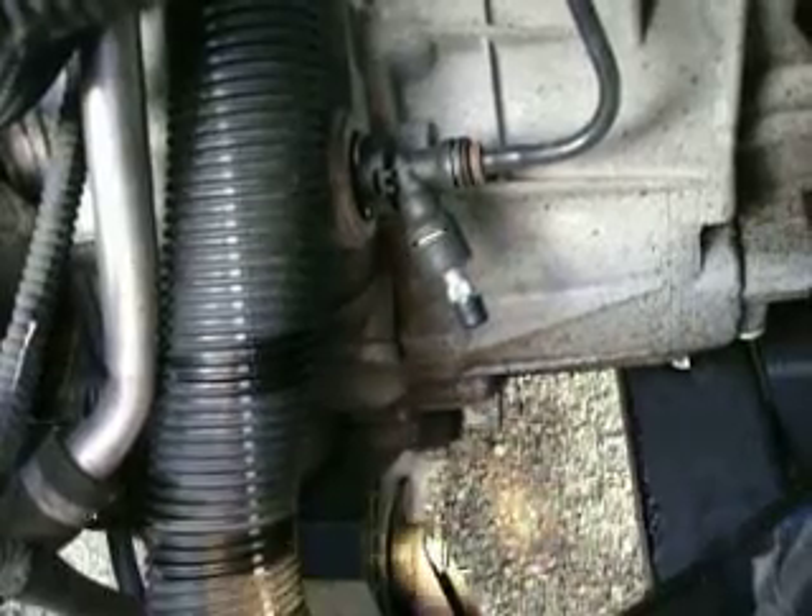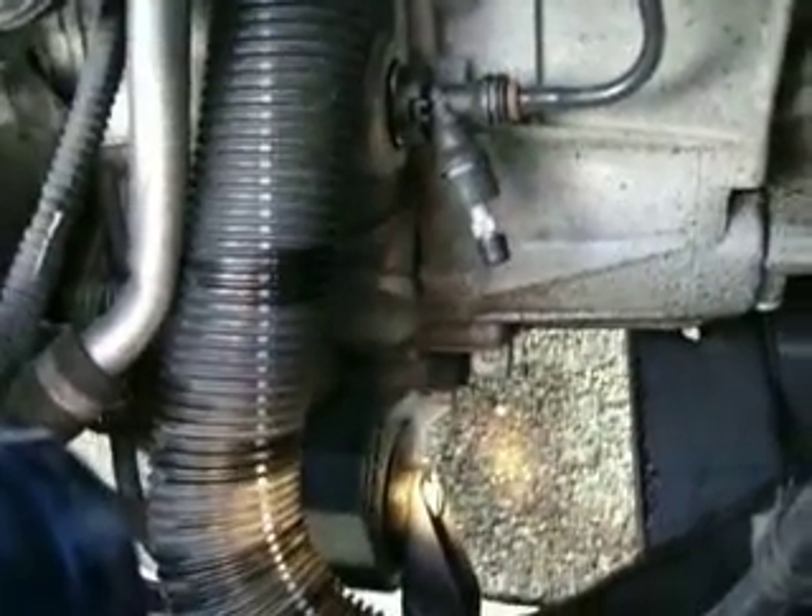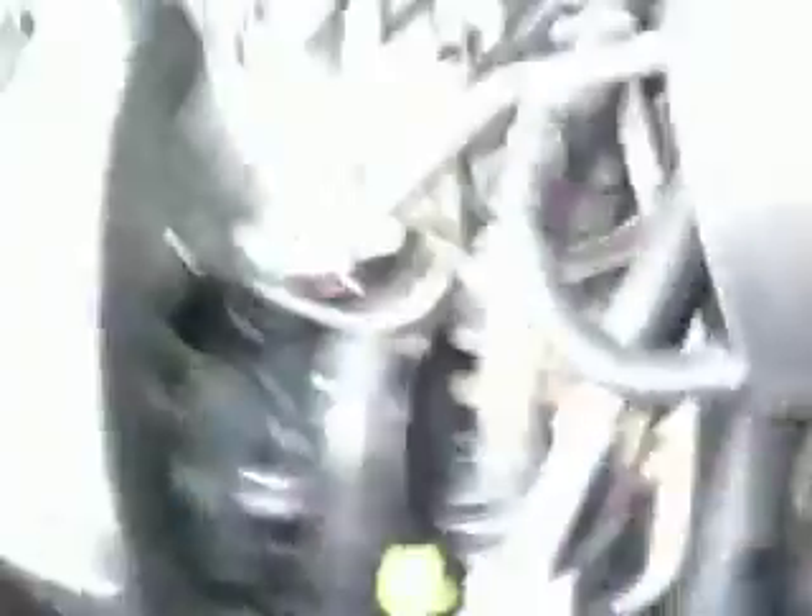That's when you'd easily start losing traction and get that annoying wheel hop, even under very light acceleration. But here's the front one. Many have asked, where's the rear? It's in there. It's buried under there. Maybe you can see me shining the light on it. It would probably be easier if we went under it, but you can see it right here, looking right at it.